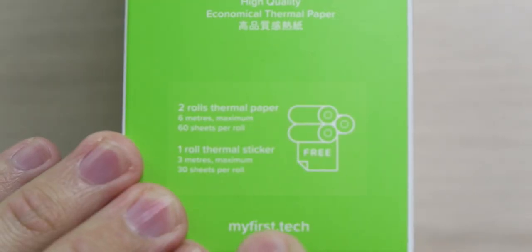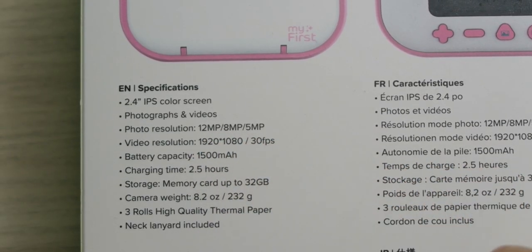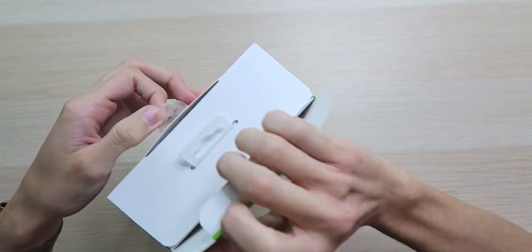We have multiple notes and greeting templates, which makes taking pictures even more fun. Included inside are two rolls of thermal paper with 60 sheets per roll, and one roll of thermal sticker paper with 30 sheets per roll, which is awesome because you can stick them to stuff. As far as specs, we have a 2.4 inch IPS color display, photo resolutions of 12, 8, and 5 megapixels, 1080p at 30 frames per second for video, a 1500 milliamp hour battery that takes about two and a half hours to charge and lasts about four hours. It supports micro SD cards up to 32 gigabytes and comes with a neck lanyard.